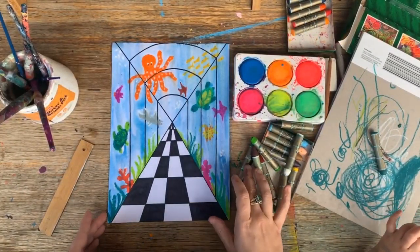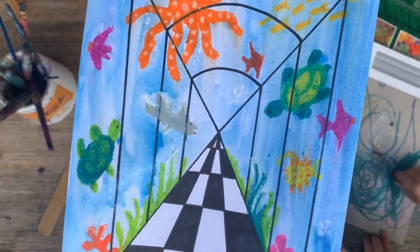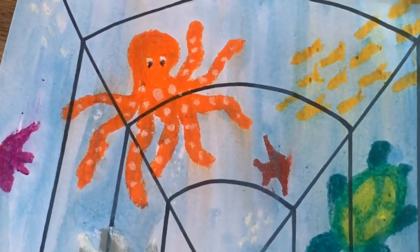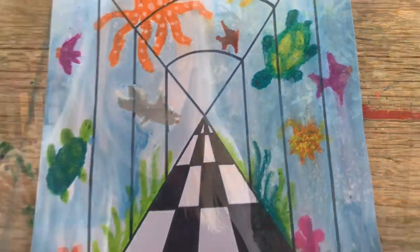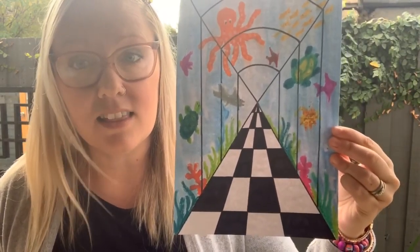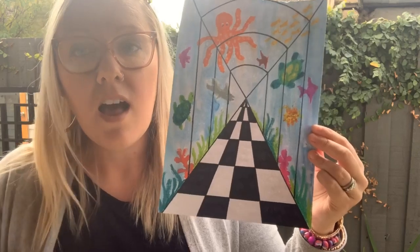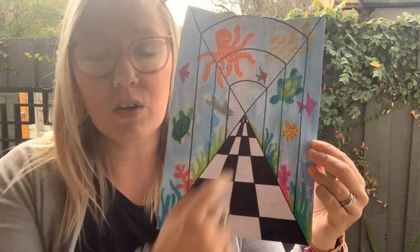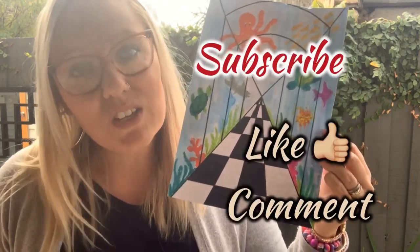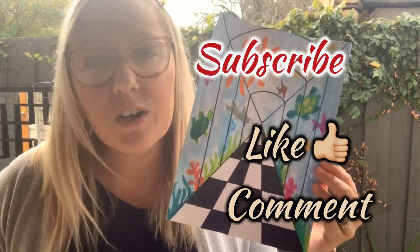And there it is — a one-point perspective aquarium! It's as simple as that. I really hope you were able to have a go at something like this and see that one-point perspective work isn't as tricky as it seems, just as long as you follow the simple rule of drawing everything to this one single point. Please make sure you subscribe to the ArtLife YouTube channel if you'd like to see more, as I'll be posting two videos per week for you to create some beautiful artworks at home. Thanks for joining me!